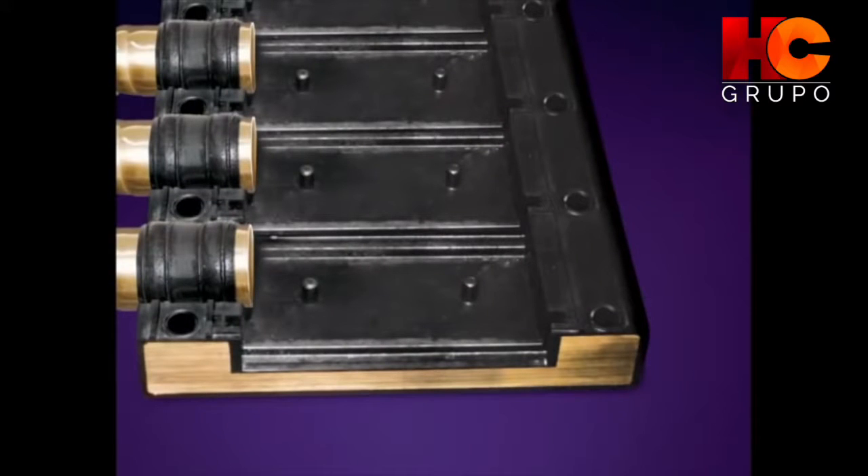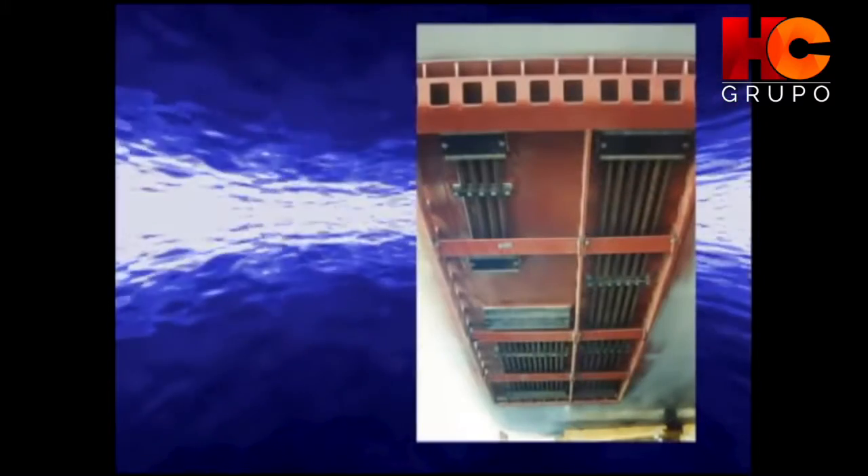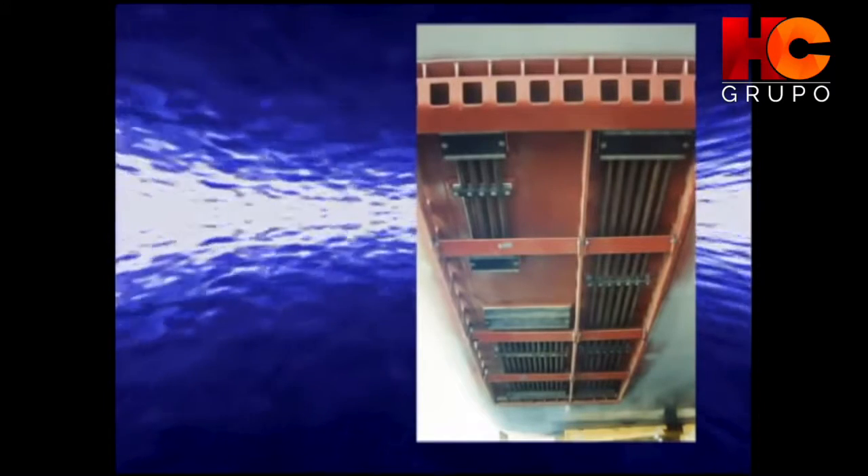Just like the Dura Cooler, there is no need for through-hull installation. Our innovative brackets and stud plates are welded to the hull. The mounting decks are made from rubber-coated cast bronze for the ultimate in durability.